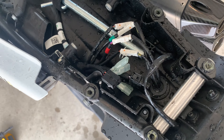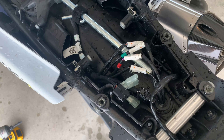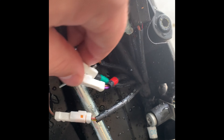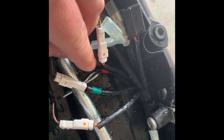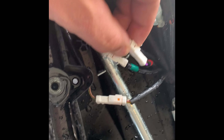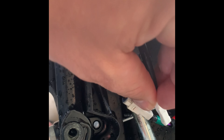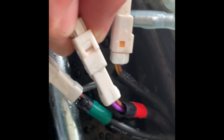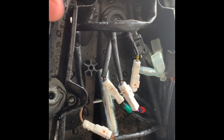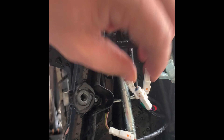Everything's wet because I just washed the bike — it was a muddy mess — so you probably won't have this much water. If you're just doing your blinkers, you're just looking for this red and green one. You can just unclip these connectors. There's a little tab — you push this piece in and then it'll slide out.